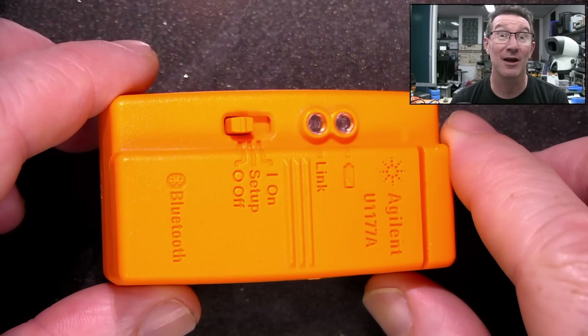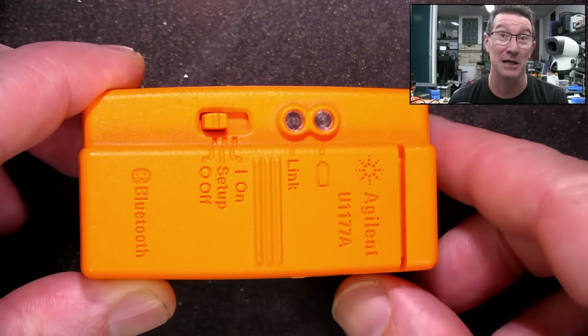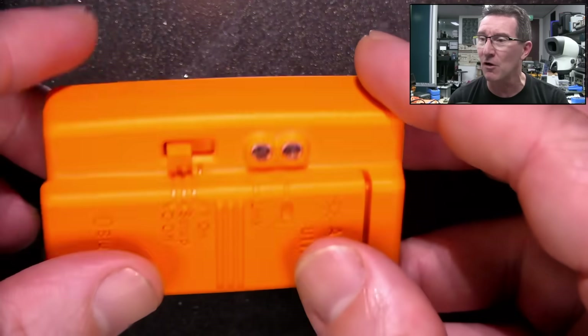Hi, we've got another unfortunate incident here. I was playing around with my Agilent/Keysight — should be HP, none of that Keysight or Agilent rubbish — Bluetooth adapter here for their series of multimeters.